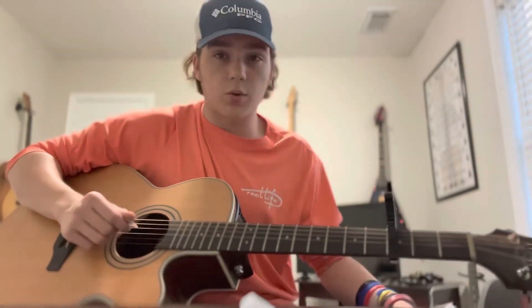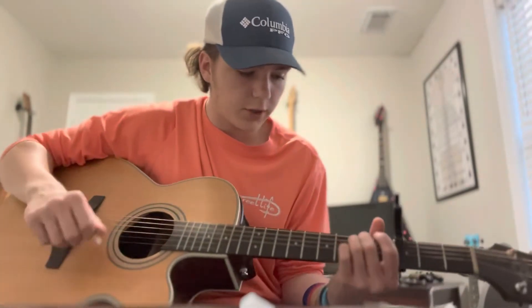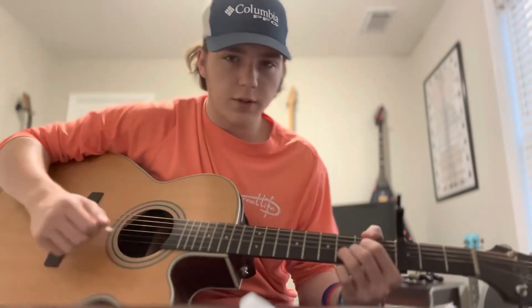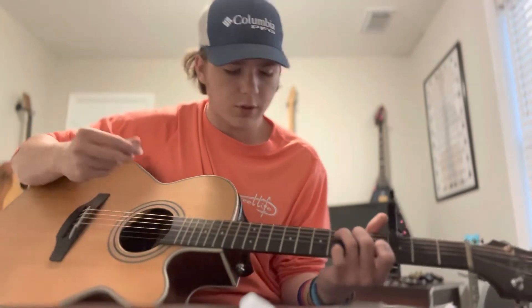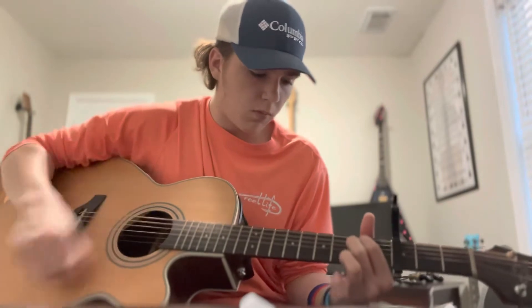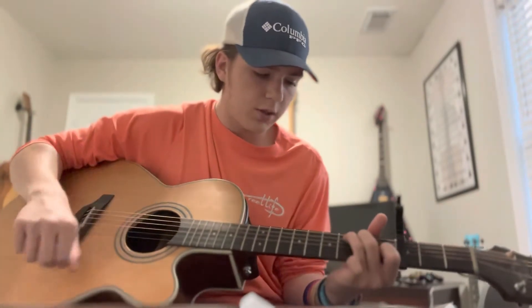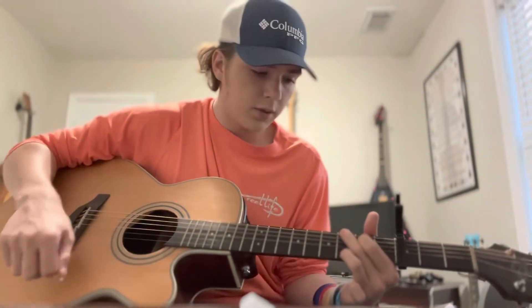Now we're going into the chorus. The chorus is still very simple. After you do the verse, go from the D and straight to the C — you're gonna change up the strumming pattern a little bit. Here we're going from C to G, G to E, to D.